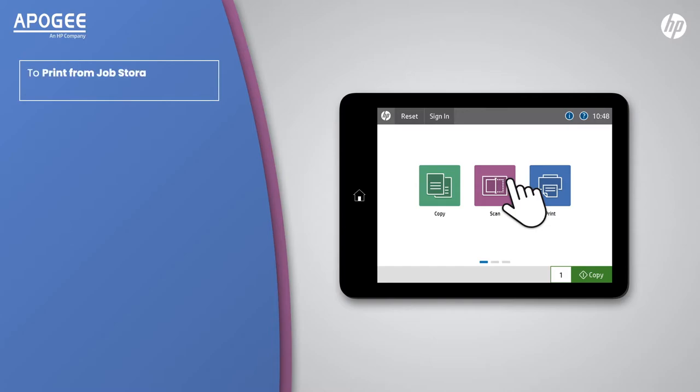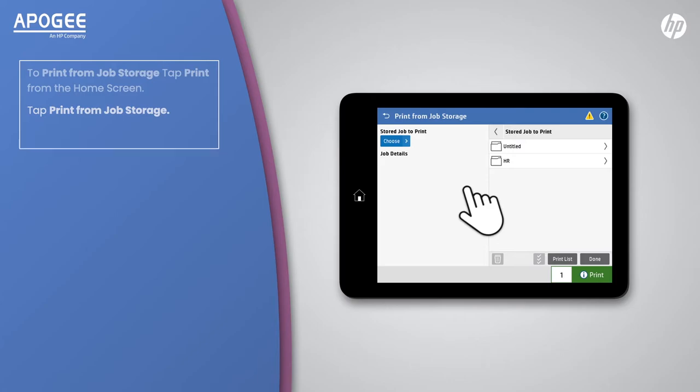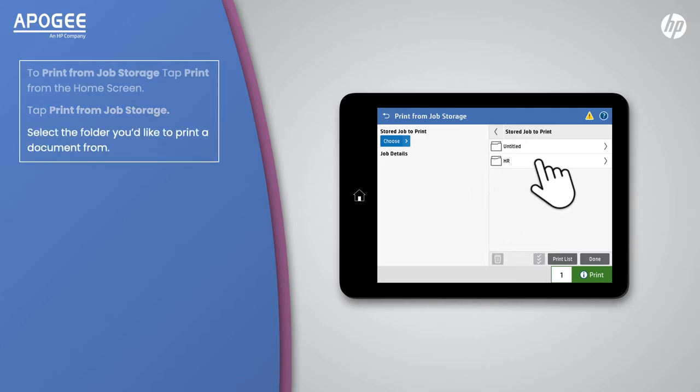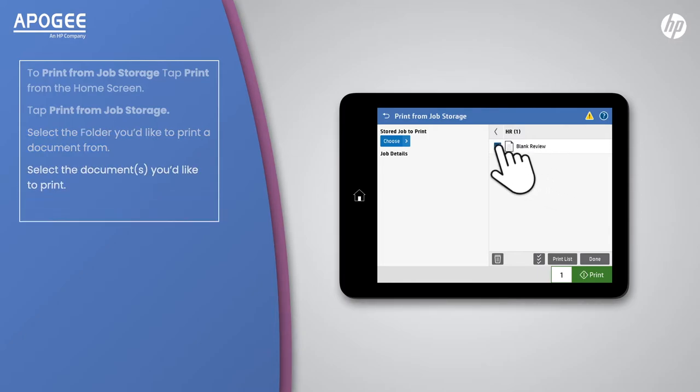To print from job storage, tap print from the home screen. Tap print from job storage. Select the folder you'd like to print a document from. Select the documents you'd like to print. Select the number of copies required and tap print.